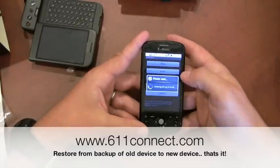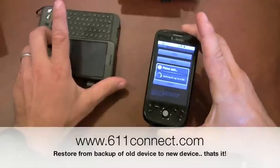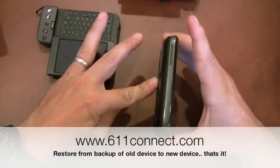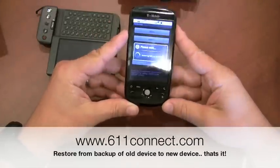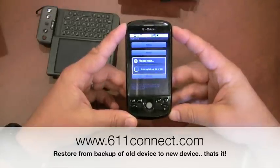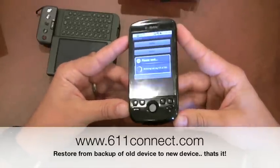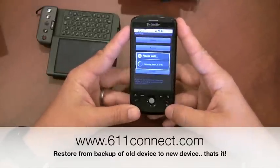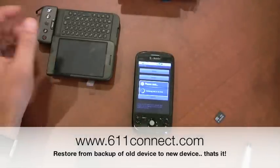Let's restore my data. As you can see, it's restoring my call log, which I saved this morning from my old phone. It is not going to restore my background image or my applications. I could go back and restore my applications by downloading them or doing a restore from the server. This is one backup solution — there are others on the market that I have not tested. Thanks for watching. Subscribe to our channel and check out our site at 611connect.com.